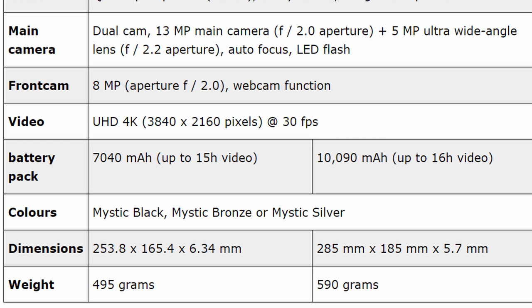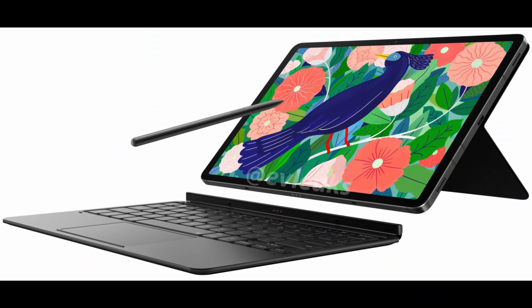It comes in Mystic Black, Mystic Bronze, and Mystic Silver, and you can see the dimensions and weight as well. I wasn't planning on buying the Tab S7 Plus, but I'm kind of salivating at the thought of it. The keyboard attachment will be there — I'm really hoping they use magnets this time instead of adhesive. On the Tab S6, the keyboard attachment was adhesive and if you removed it once or twice, it was basically impossible to get it to stick ever again. Hopefully they switched over to magnets like the iPad Pro.